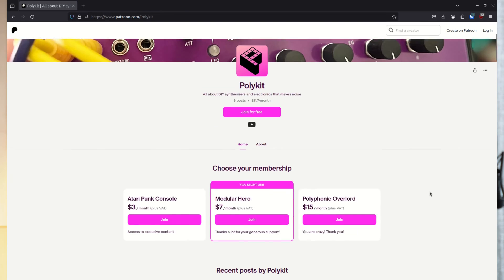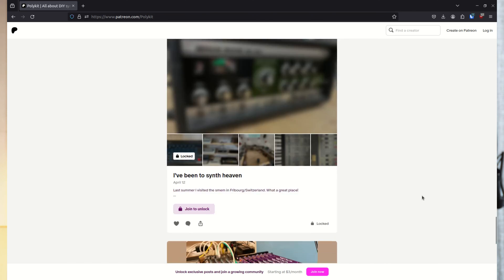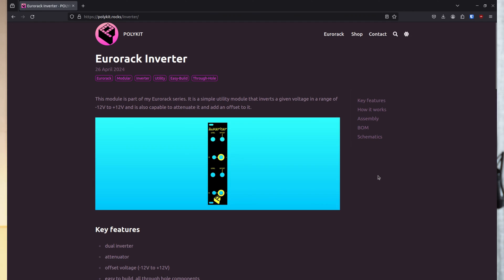I also started a Patreon. If you like what I do, please join in and support my efforts. You get early access to my content and design files, and I hope there will be a vivid discussion on various projects. I hope by starting this I'll be able to work more steadily on my projects and share them with you. The module PCBs of the envelope generator and the other modules are available in my online store. Paying Patreons get a discount on every purchase. There is much more detail on the modules on my website. The links are in the description below.